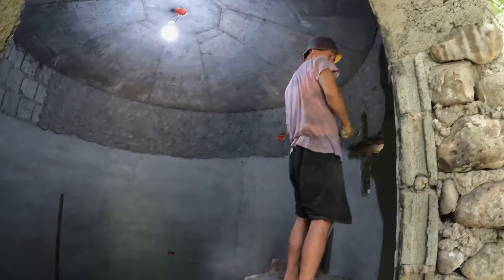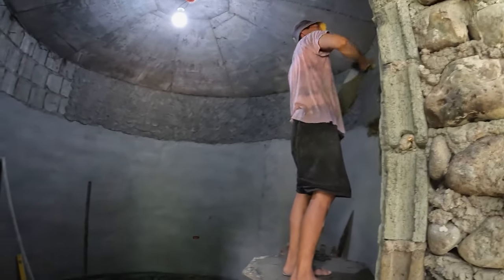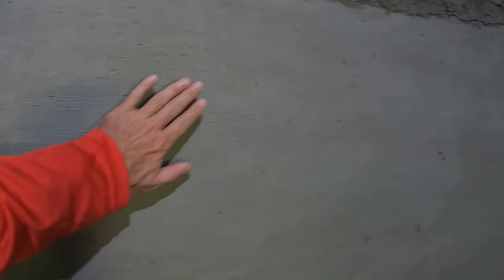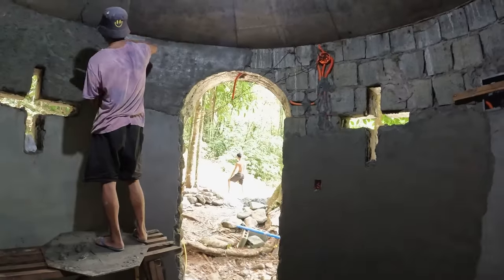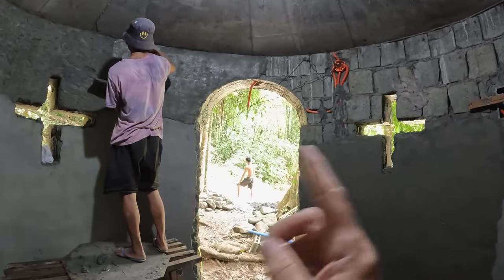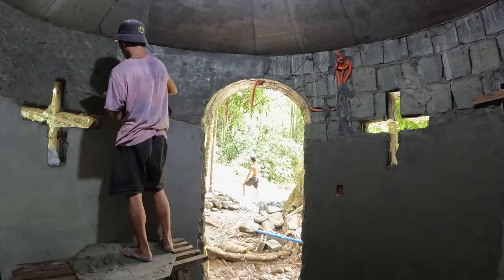Got Lito working inside. He's doing a fantastic job of rendering the walls in here. He's been at it for a couple of days. This is dry — nice and smooth. Looking out from the inside, that's pretty cool how the two windows look like that.